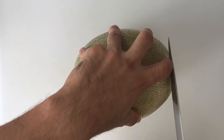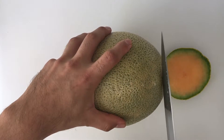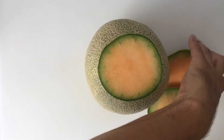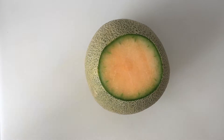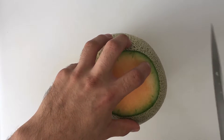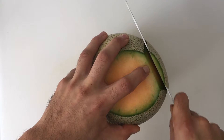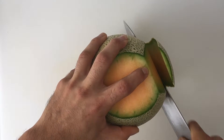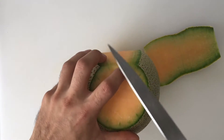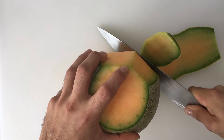Cut off both ends of the melon, just enough to see the flesh inside. Stand the melon up on a flat side and slice down the skin, staying as close to the flesh as possible. Continue around the melon until fully peeled.